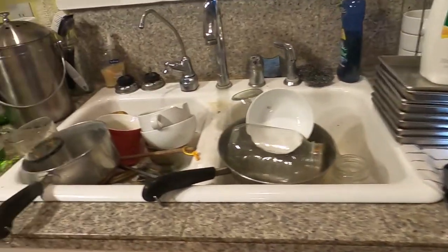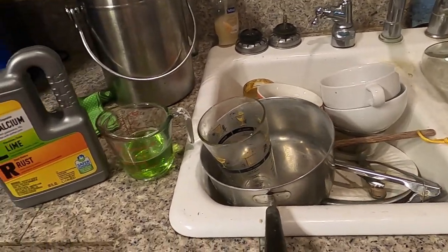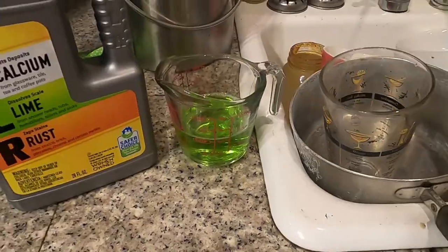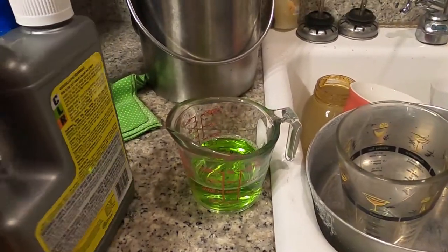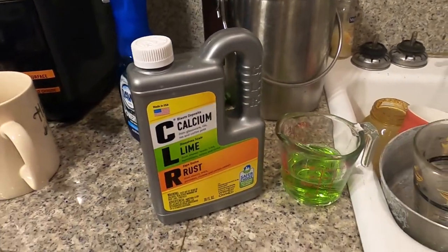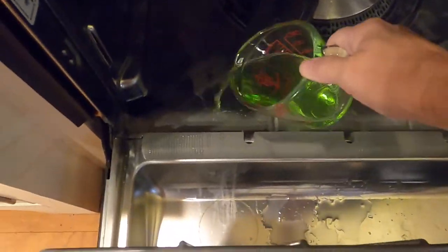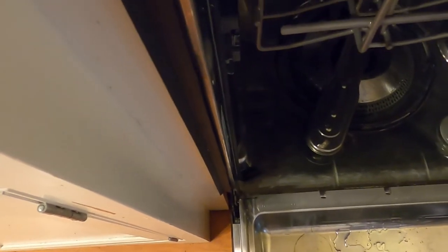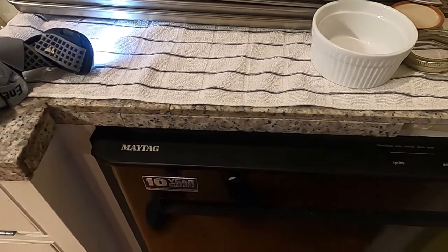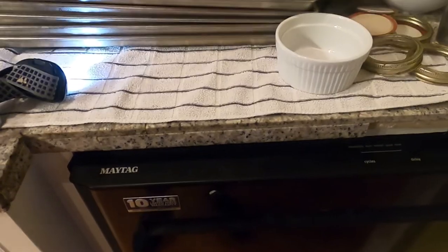We're going to try the CLR. The dishes are piling up — if I can't get this going right I might just have to hand scrub and use the dishwasher as a drying rack. I've got the CLR pre-measured. The instructions say to use half a cup, which is four ounces, for dishwashers. Lucky for me I already had this on hand. We're going to pour it in the bottom of the machine, give it a start, run it through a whole cycle, and then run it through another cycle.